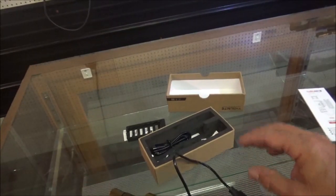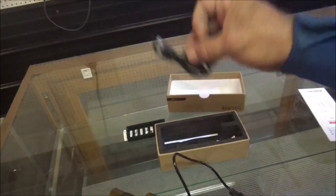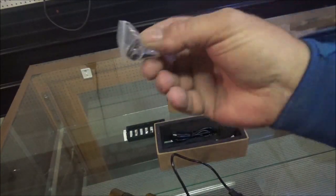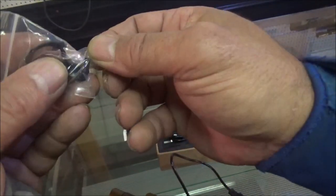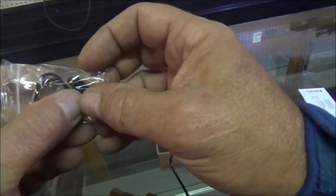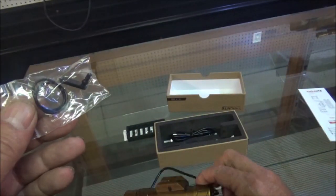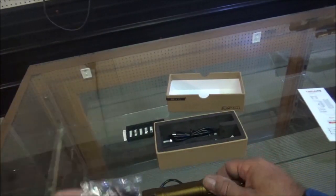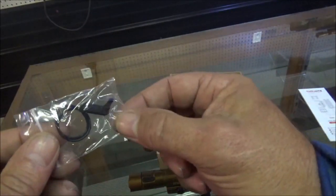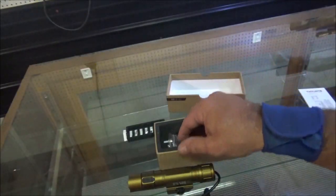That is bright. What else is in the box here — we'll have, of course, our charging cord. Extra O-rings. And for us that lose this little plug right here — and it happens — they sent an extra. That is a super smart move, I gotta say. That is just cooler than a cucumber.